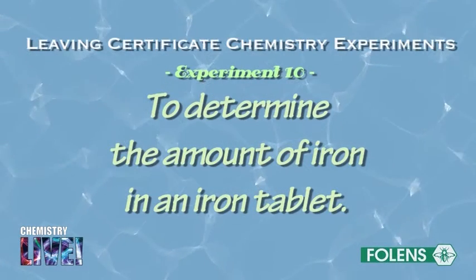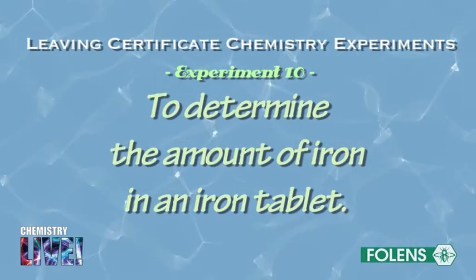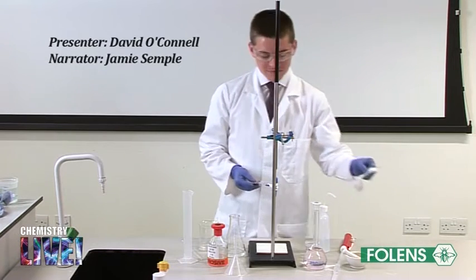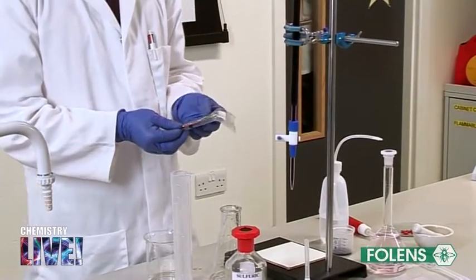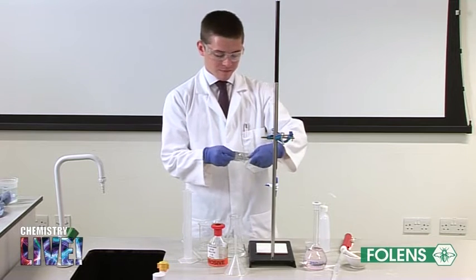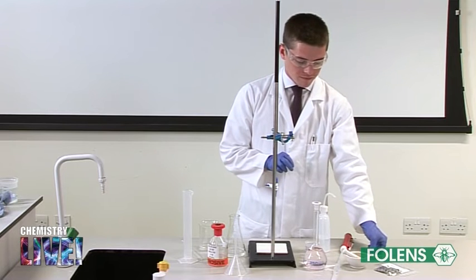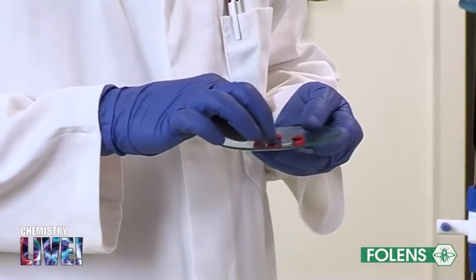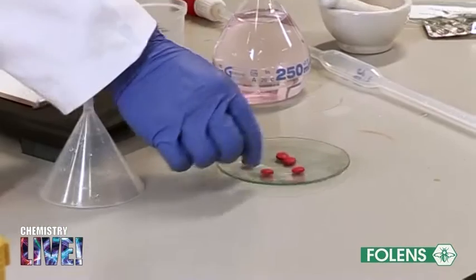Experiment to determine the amount of iron in an iron tablet. In this experiment we will measure the amount of iron 2-sulfate in an iron tablet and then compare our results with the quantity stated on the packet. The quantity on the packet is usually stated in terms of milligrams of the anhydrous salt, for example 200 milligrams FeSO4 per tablet. The amount of iron 2-sulfate is measured by dissolving some tablets in dilute sulfuric acid and titrating the solution against standardized potassium permanganate solution.